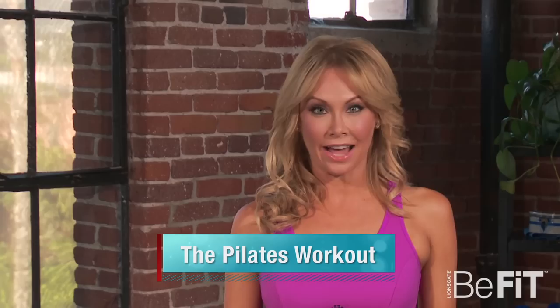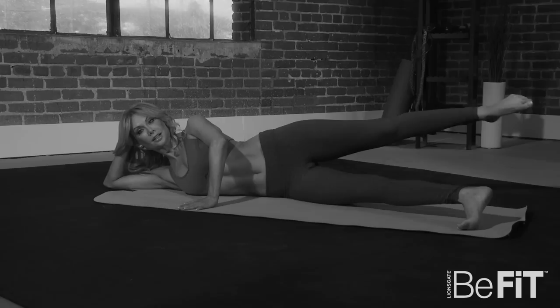Next on StarFit, Pilates expert Mari Windsor shows us how to burn fat, build core strength and elongate our bodies with the Pilates 100, the Criss Cross and the Sidekick.